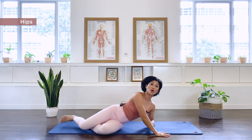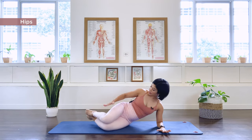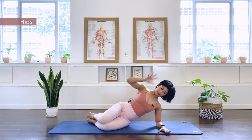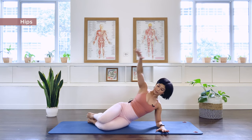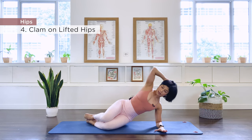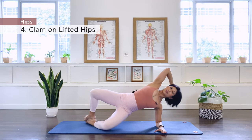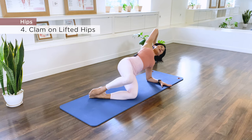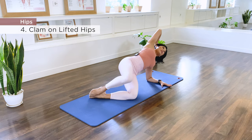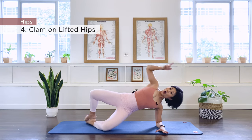Turn around and face me — number 4, we will do our clam. From here, go onto your forearm, bend the knees, stack the feet together, and align the feet with the spine. Hands behind the head, or if you need more stabilization, place the hand down here. Now lift the pelvis up and hold — if this is too challenging, you can keep the pelvis down. For the clams, we open for 10 repetitions.